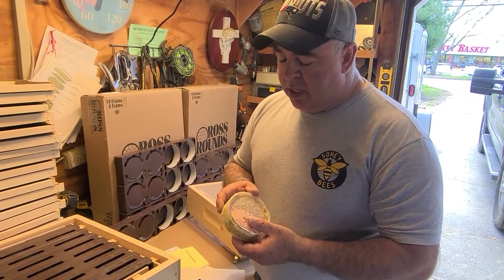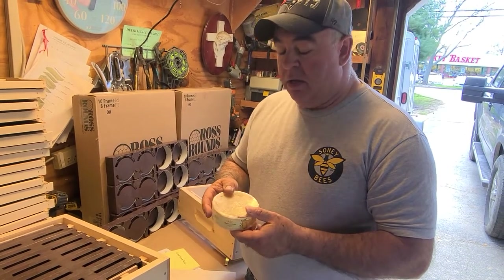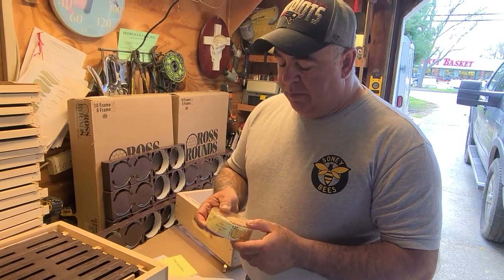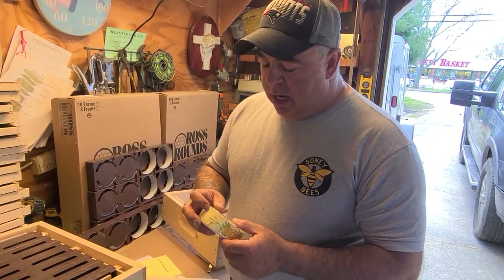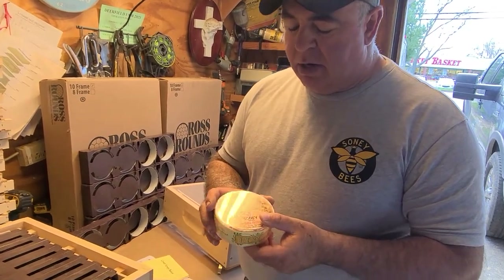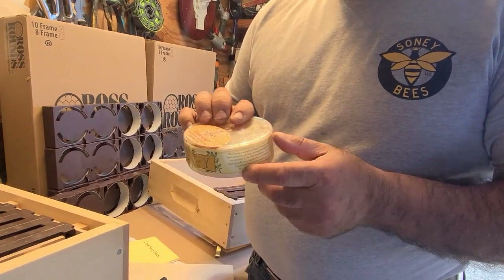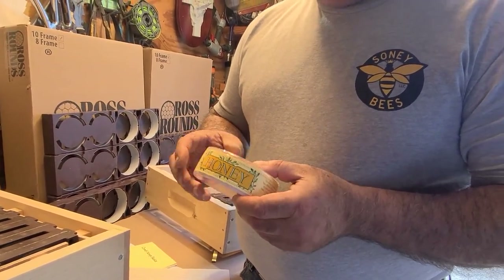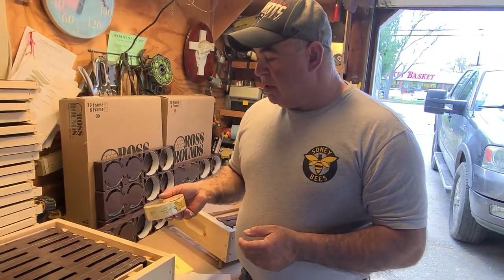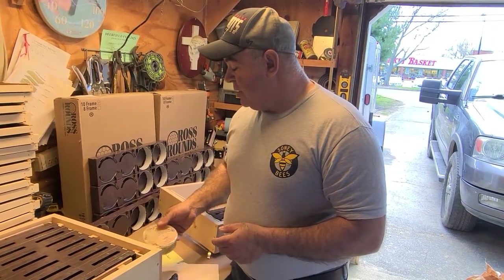They sell stickers too. I'm a dealer for Better Bees, so if anyone wants to buy this stuff just put a comment below. I buy these stickers because without them the containers look a bit rough. Then you put your personal sticker on top. There's a little bit of honey on the side so it's not that expensive. We sell these for $20, so it's a great product to give away for Christmas or special occasions.